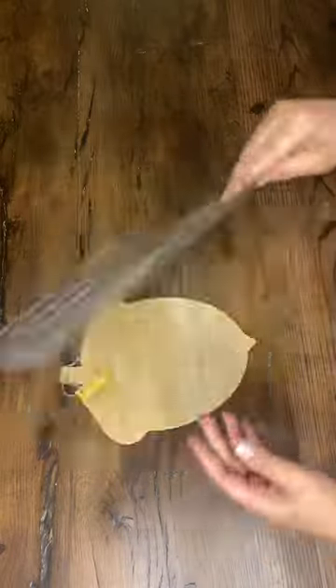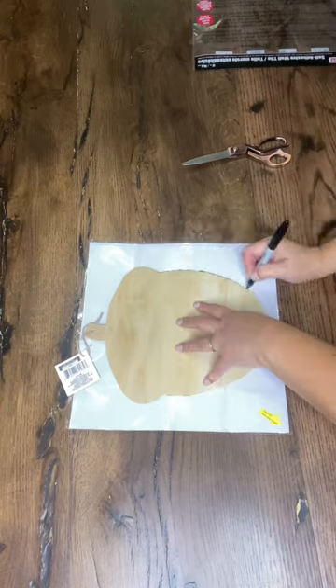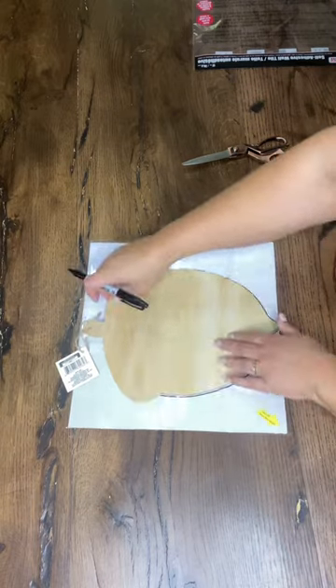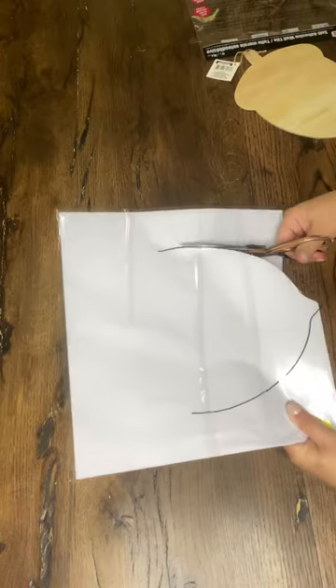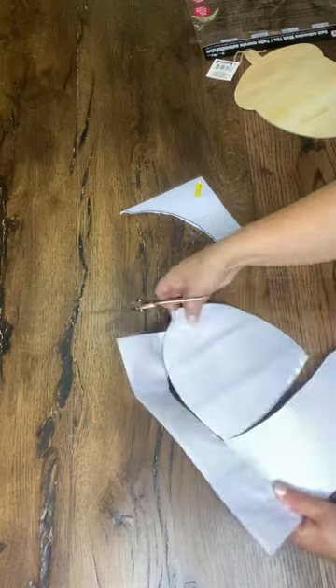Today I'm so excited to be working with the Dollar Tree embossed tiles and this wooden acorn I also picked up from the Dollar Tree. I'm Summer with HammondsNest.com and I hope that you enjoy this simple idea that I have seen all over Pinterest and every other creative platform out there. I've seen some really beautiful versions so I'm excited to give it my own little twist.